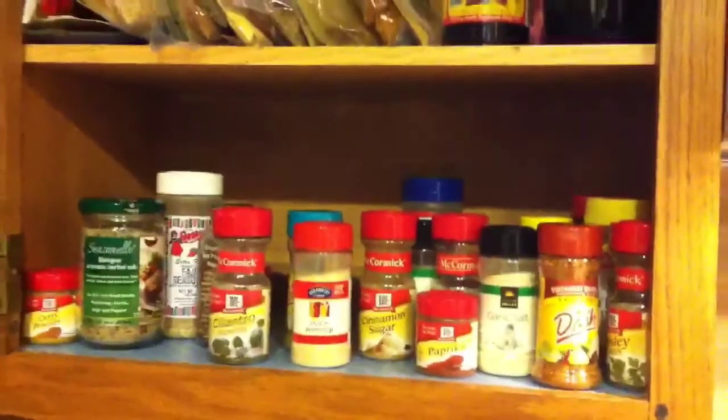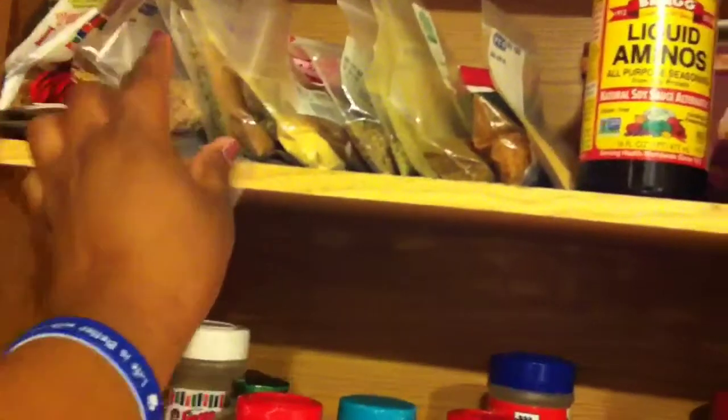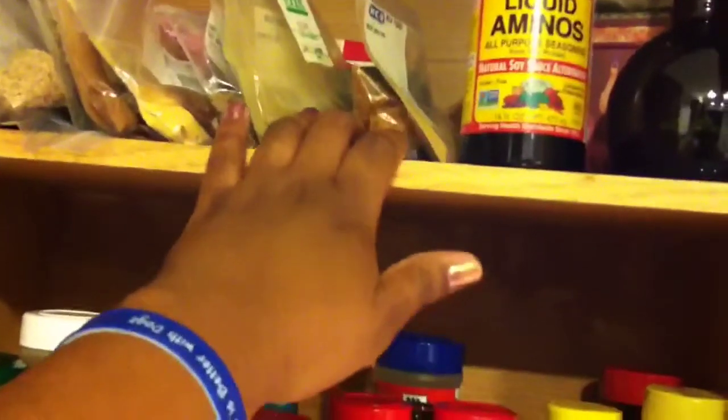One thing you'll definitely need in your cabinets is seasonings. As you can see, I have quite a bit. Most of these came from the bulk section, and it's anywhere from sesame seeds to nutritional yeast, chili powder, cinnamon — because they're actually a little bit cheaper when you buy them in bulk.